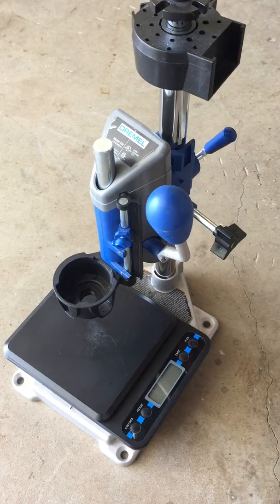Hey guys, welcome back to Razer RC. Today I thought I'd shoot a quick little video about a homemade spring tester I have for RC. This is in a new line of videos I'm doing called RC Hacks. RC Hacks are kind of an unconventional way to solve conventional RC problems. These are things maybe I've read about or something I kind of figured out on my own.